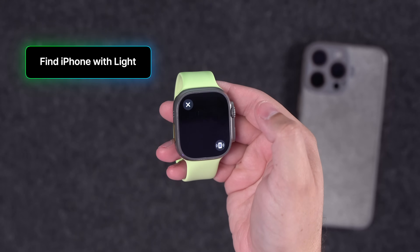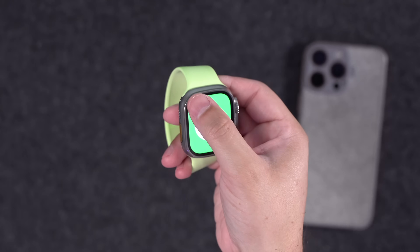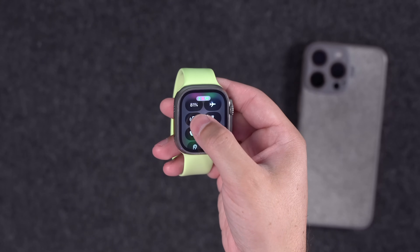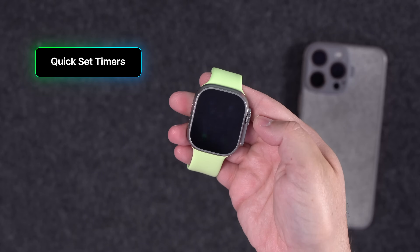One of the best features of Apple Watch and iPhone is you can ping your iPhone when it's lost — it'll make a sound, and if you have U1 chips you can locate it using Precision Find My. But if you tap and hold on this icon on your Apple Watch, your iPhone will make a sound and blink the flashlight.